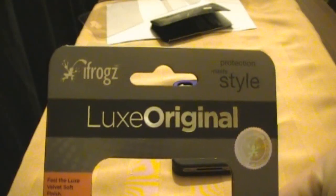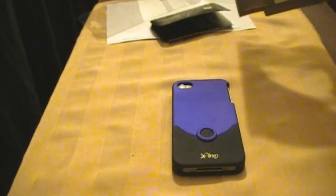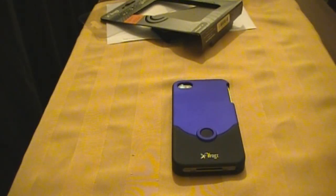That is the Luxe Original case from iFrogz. Thanks for watching, guys — I really appreciate your support. Keep watching, subscribe, comment, rate my videos, and take care.